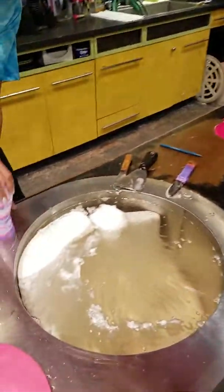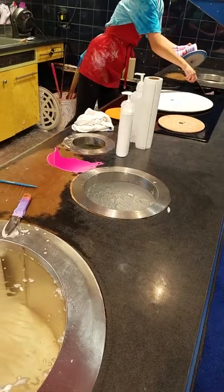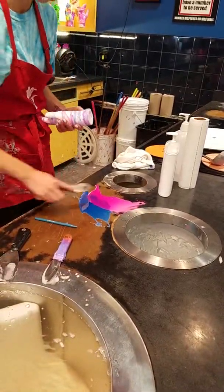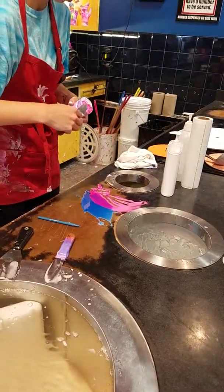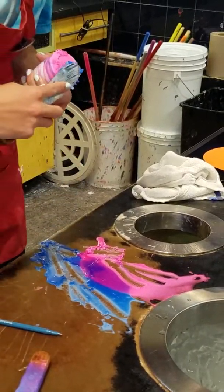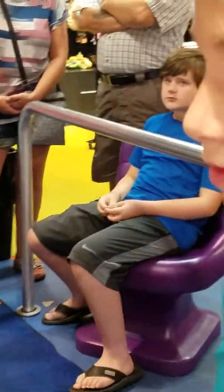I know what's happening. It looks like this — whenever you put it on the counter, can you just like take it off? Off of the counter, whenever you're just cooking. Okay, I don't know. What do you think, Ali? I don't know.